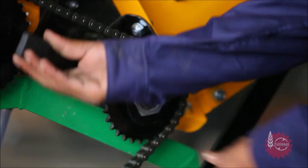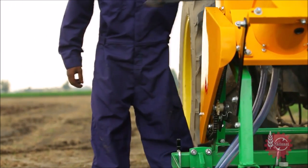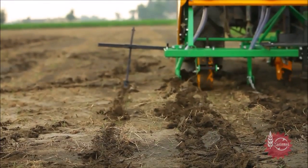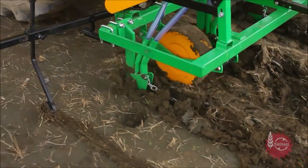After making all the desired adjustments, sowing can be started with National Maize Planter after putting down the marker on one side. For adjusting the marker according to different crops, please refer to the instructional manual of National Maize Planter. Thank you.